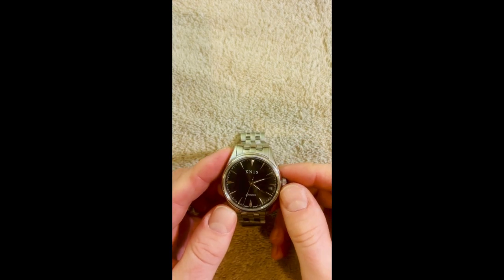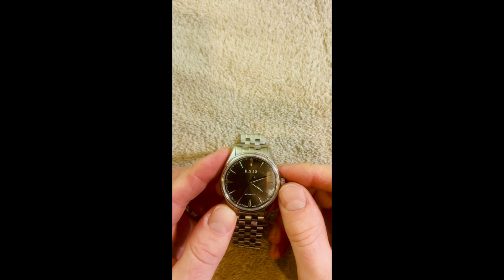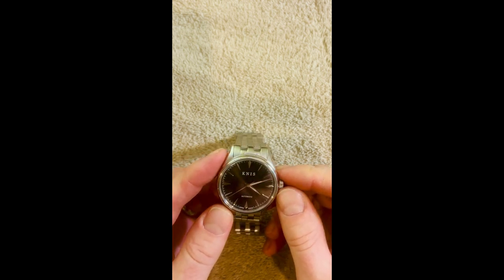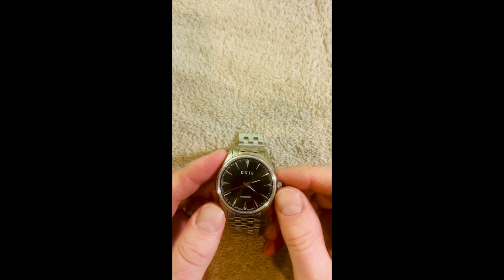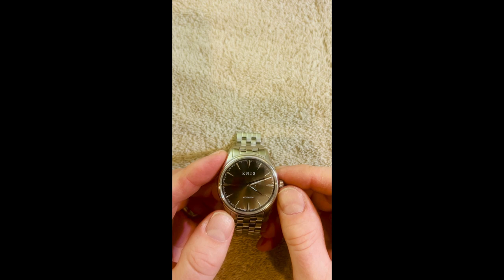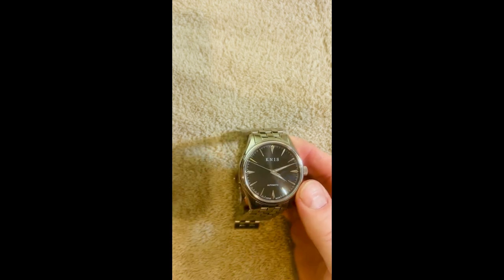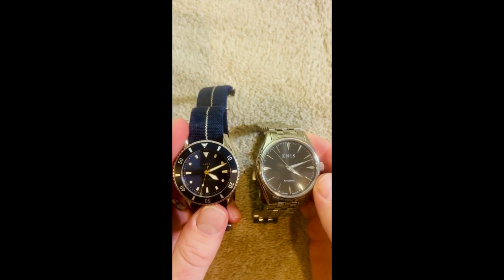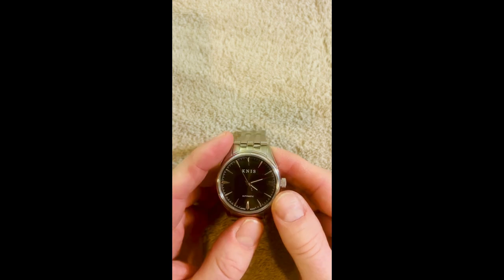This is the CNIS watch, and I'm going to do a review of it today. While doing some research on this very watch, I didn't see any real YouTube video reviews, so I thought I'd fix that. I also want to compare it to another watch I have, which I'll be referring to a little bit. This is a Vare, but this is the CNIS watch.